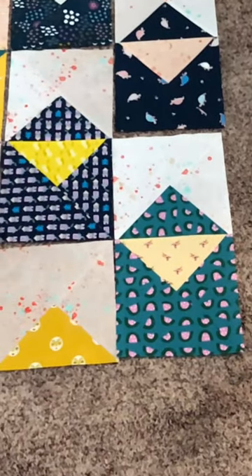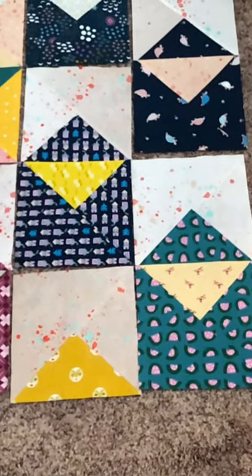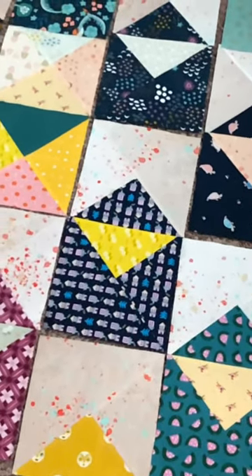And each block is made of a main fabric, an accent fabric, and the background. And here you can see all of the cute little open envelopes laid out.